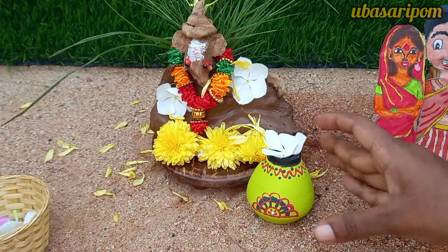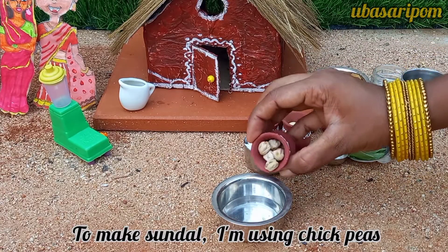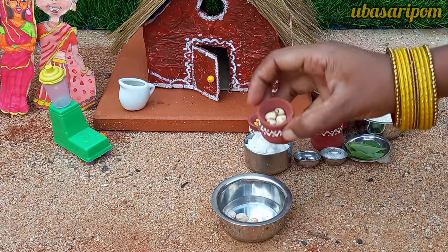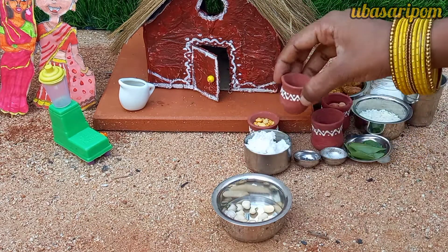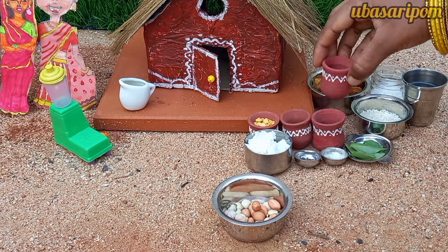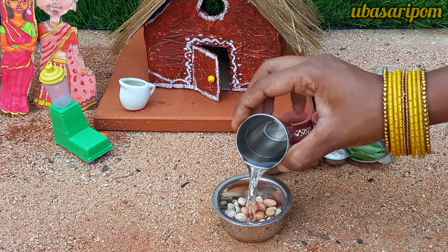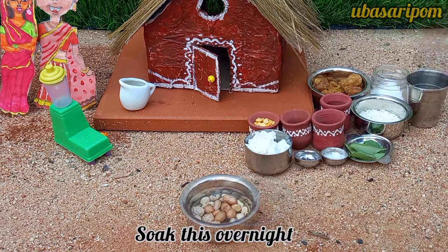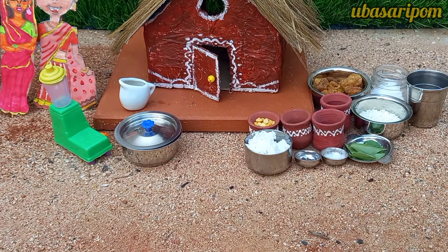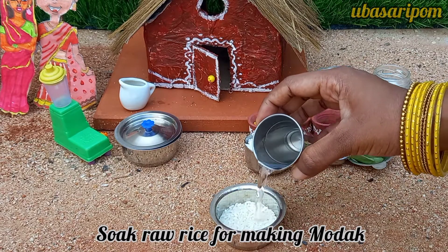We are ready to do a prasad. You can cook all the ingredients together. When you cook it as a dinner, cook the dough at night. When you cook the dough, cook it well.